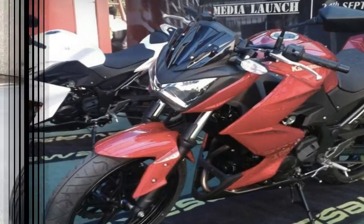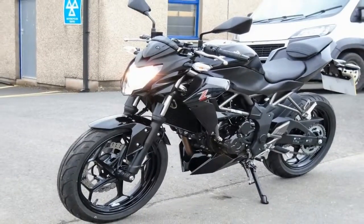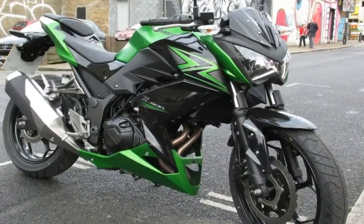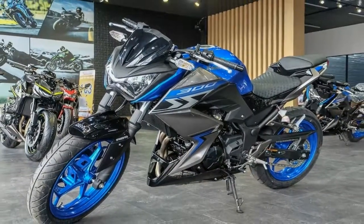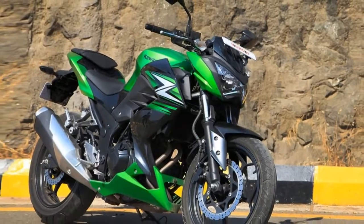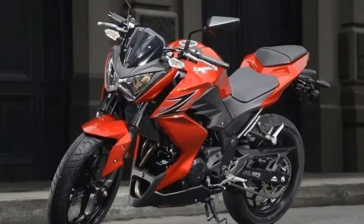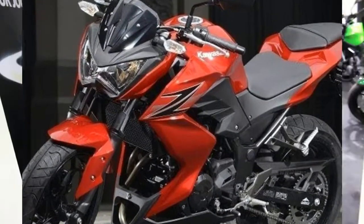It is from the fuel tank where the Ninja 300 essence begins to develop. The fuel tank, exhaust pipe, Y-shaped alloy wheels, rear body cowls, tail lamp and rear fender have been borrowed from the Ninja 300, which is a good thing, considering that the Ninja 300 itself is one of the best looking motorcycles in its segment. The rear body panels come with integrated pillion grab bars underneath them on either side, which are in flow with the overall design language.